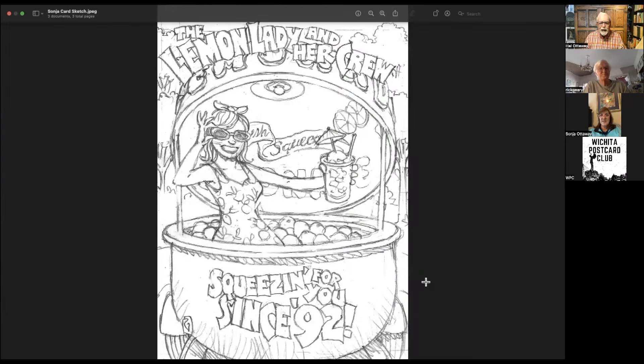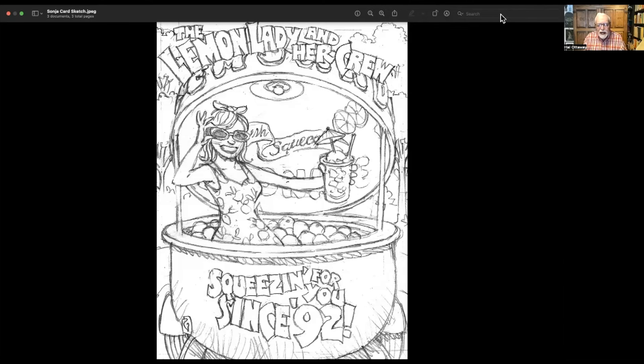I knew just the right person, so we got these people together. The first time we met on Postcard of the Week was to get Sonia and Rick together and let her explain to him what she was wanting. Sonia gave Rick several pictures to show the size of the lemon where she works and operates from, what the glass of lemonade looks like, and pieces of the puzzle. Very soon thereafter, Rick was able to send Sonia the actual sketch online, and then Rick sent the finished artwork that we'll show here.